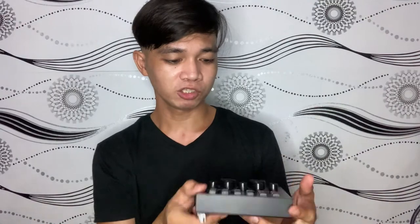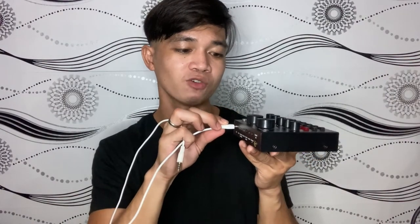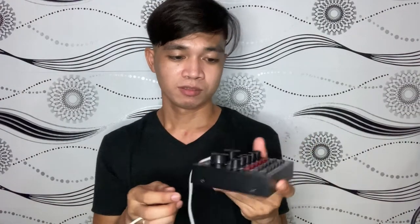Kaya ito yung gamitin ninyo. Una ilalagay natin itong USB cord na may 3.5mm jack sa dulo dito sa may Live 1 natin. Live 1 pwede din naman sa Live 2 pero gusto ko dito sa Live 1. Tapos ilalagay natin yung boyamite dito sa may condenser — ayan, condenser.